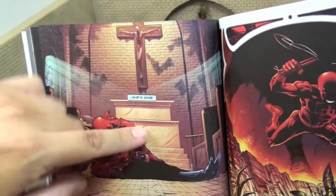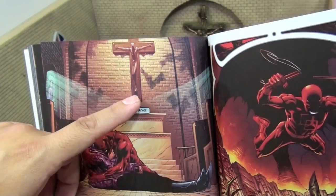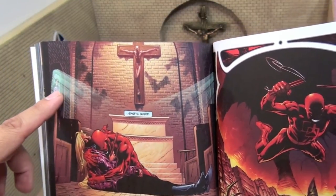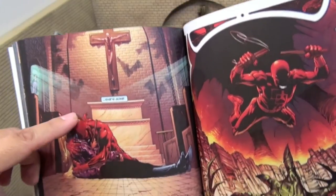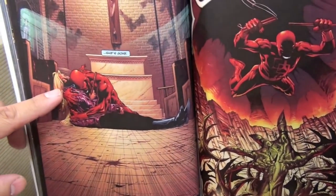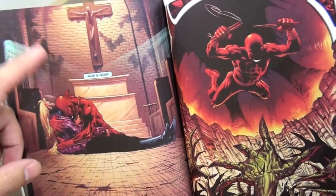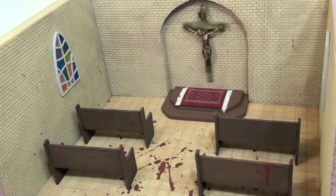You got the podium here, you got the crucifix inside an archway, the pews, stained glass windows. I tried to copy this as best as I could. There's blood all over the floor, because if you read this storyline, it's a big massacre inside the church. This is from the Guardian Devil storyline from Daredevil.